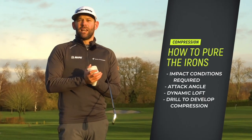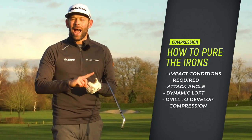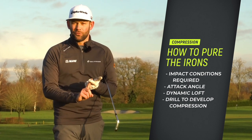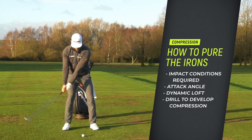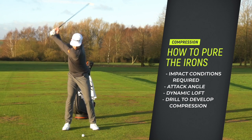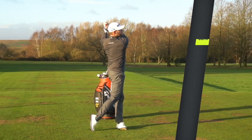In this particular video you're going to learn about exactly what needs to happen at impact in terms of the attack angle and in terms of what we call the dynamic loft, and you're going to learn how to perform a little drill which can help you achieve those things. Ultimately it's going to give you more ball speed, better quality strikes and more distance with your iron clubs.